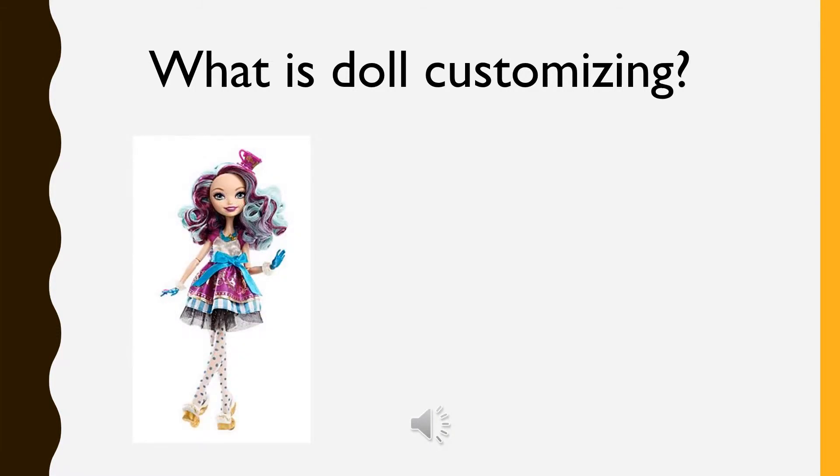Doll customization is when you take an already existing fashion doll. Some examples of fashion dolls are Barbie. I personally prefer to use dolls like Mattel's Ever After High and Monster High.